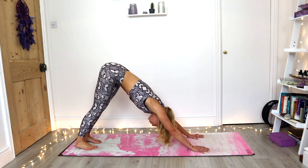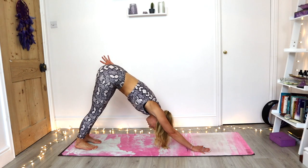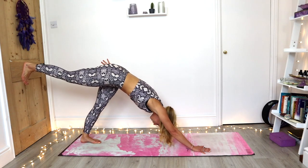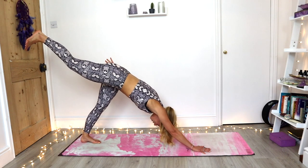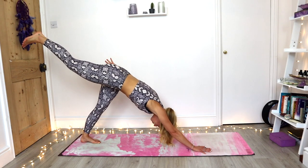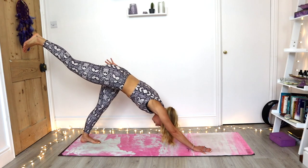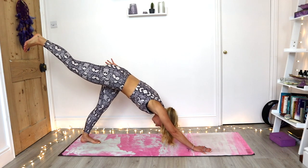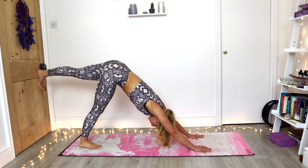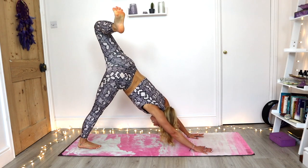This time the left arm draws back along the side of the body — spread the fingers. Maybe you're just holding here, maybe you're drawing back the right leg, flexing the right foot, and finding that balance for three breaths. Releasing back to downward facing dog. Inhale, left leg lifts. Exhale, stack the hips. Drop the left heel to the right knee.